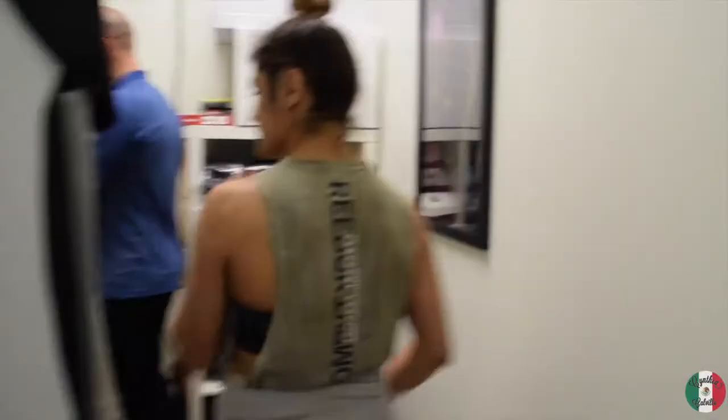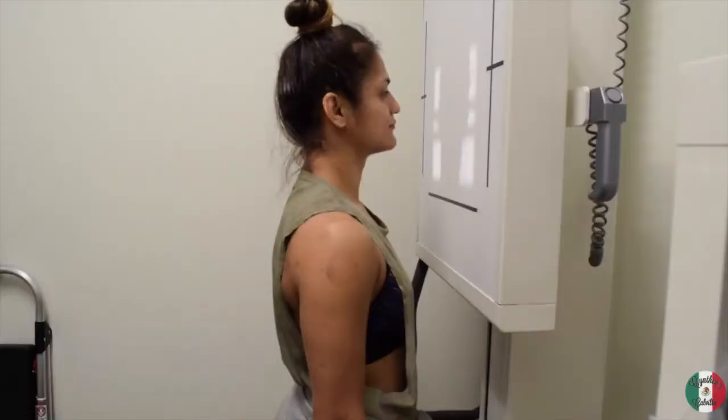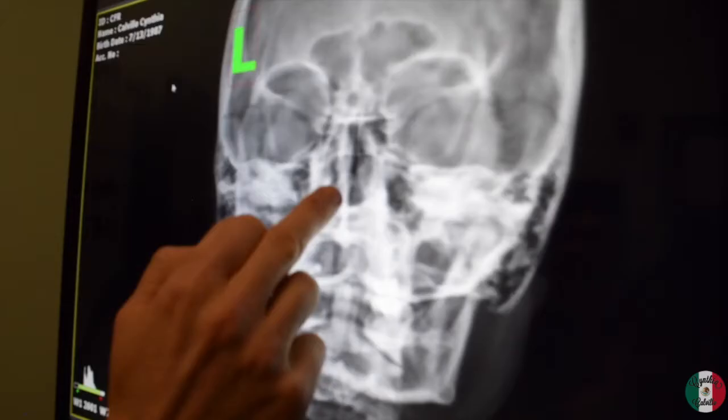Nice to meet you. Well, come on back, let's go ahead and start. Nose against this bucky, looking straight ahead.